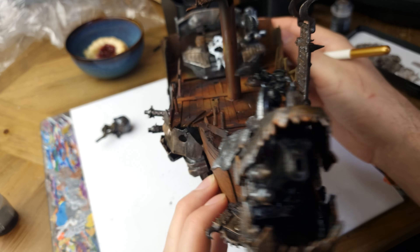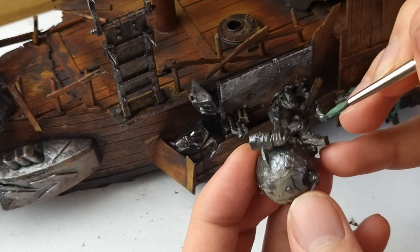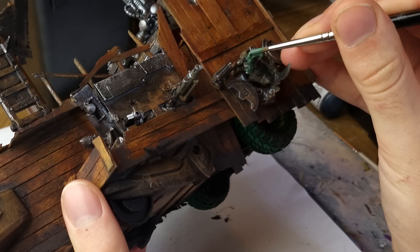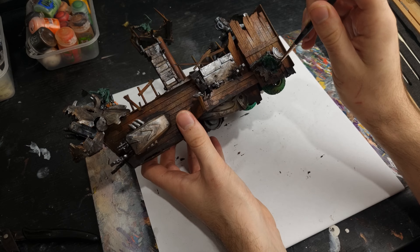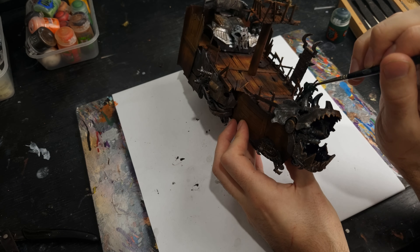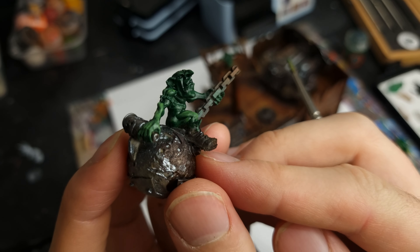What pirate ship would be complete without its crew? We've got four little guys scurrying around, including a special guest appearance — a Miley Cyrus impersonator on his very own wrecking ball. I base coat all of these guys with Gunship Green and then added Orc Flesh Contrast Paint as a wash to deepen the shadows.